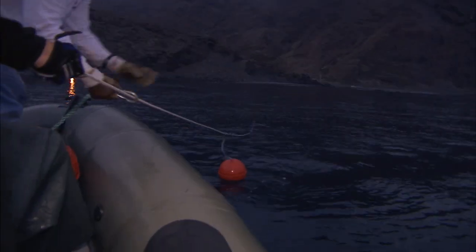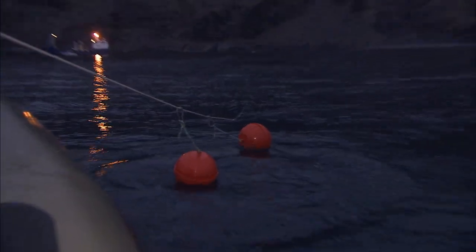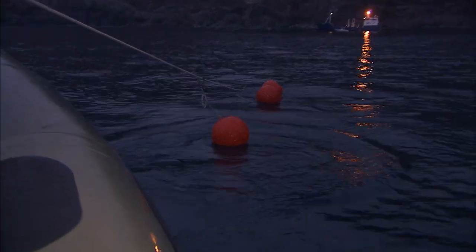Two on. More slider coming behind you, Paul. The bitter end — you want to switch out with this one? Three on. We need to carry one more buoy for the bitter end. Four on.